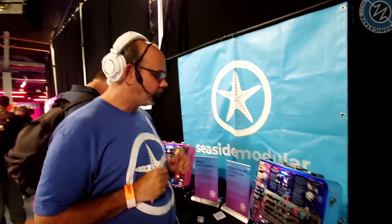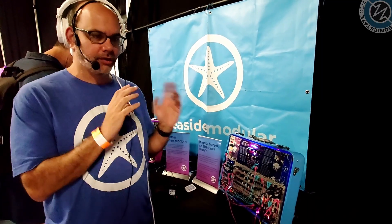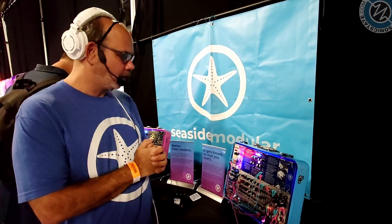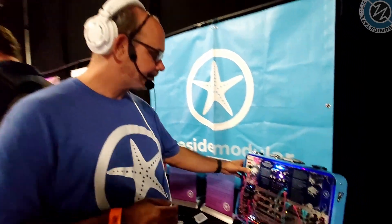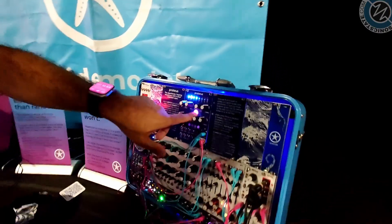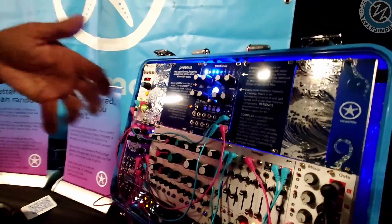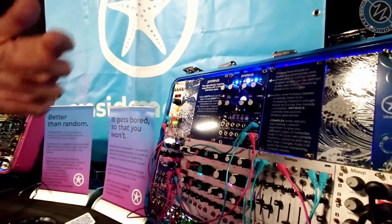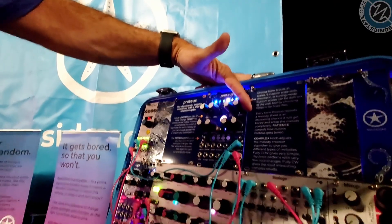So what's the module all about? It's a generative sequencer. The idea is that it's going to create a melody and then loop that melody over and over again, and every time it loops there's some probability that Proteus gets bored, throws away the melody and starts with a new one. The light starts off blue, and as Proteus gets more and more impatient over time the light changes from blue to pink, and we can control how fast that happens with the patience knob.